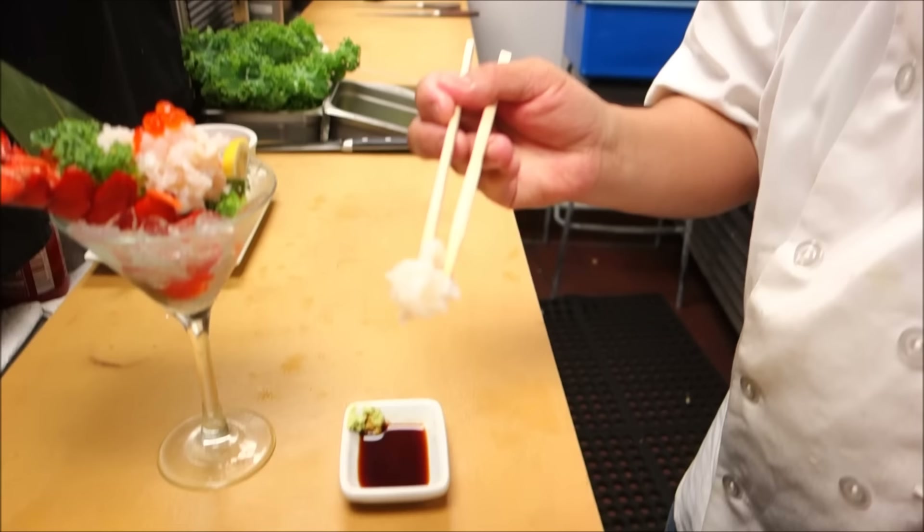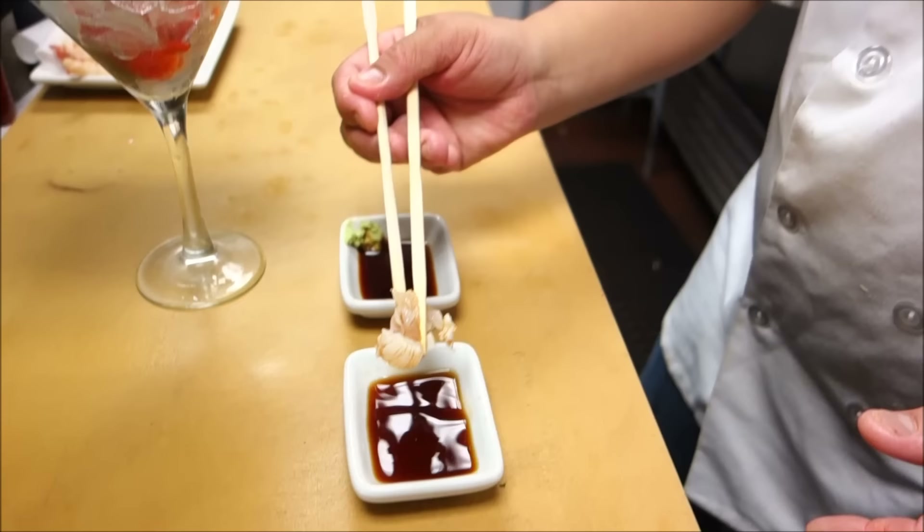I'm going to do the soy sauce first. Take a little bit and eat it. Very good. And next one is the ponzu sauce. This has got to be good too. Yeah, this is good too. The ponzu is good too.